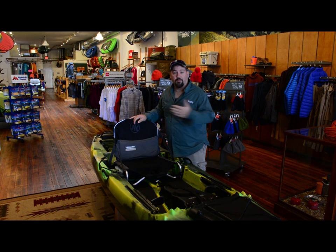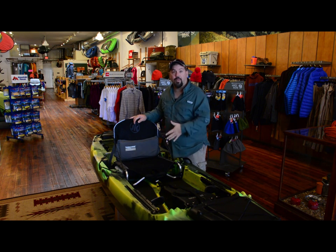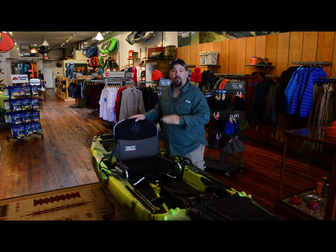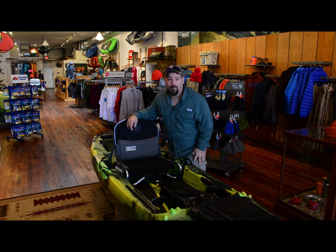We fish a lot of time on the river — a lot of moving water, class one, class two, class threes — where we need to be able to move around the rocks. In that instance, I'm going to trim it all the way back, so I drop my stern, raise my bow, and allow me to move a lot faster. It allows me to snake my way through the rocks.